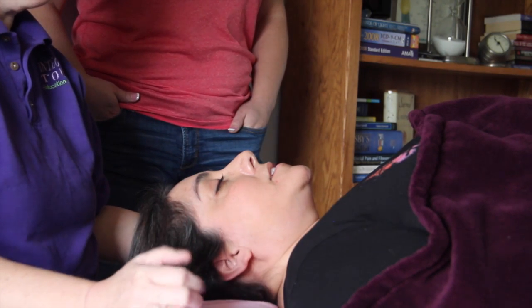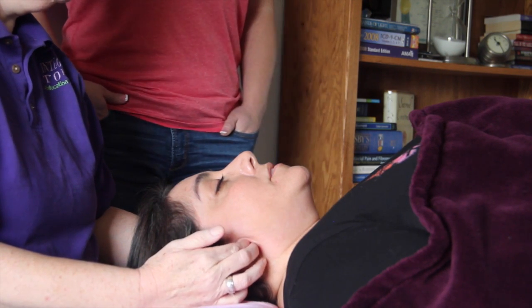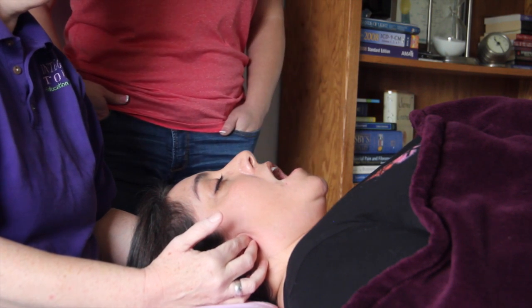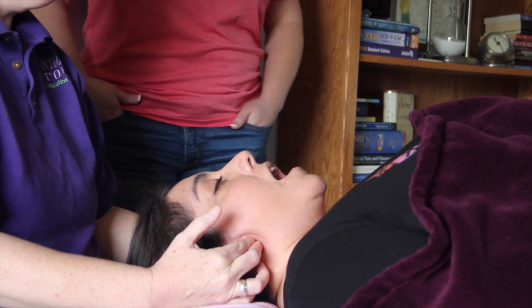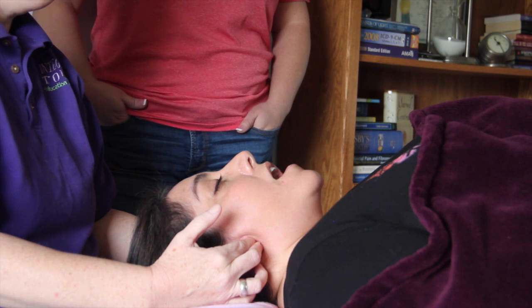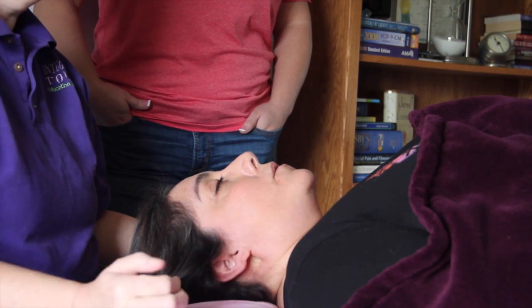Now the medial pterygoid — the way that you find that is you go directly behind the ear. Put your two fingers in a little space right behind the ear. I'm going to ask her to open her jaw wide, and when she does, a huge divot will open up and I can get two fingers in. That is the medial pterygoid. Now I'm going to ask her to let her jaw close naturally. It's getting smaller and smaller and smaller, and then it's going to hit a little bump, and then it closes completely.